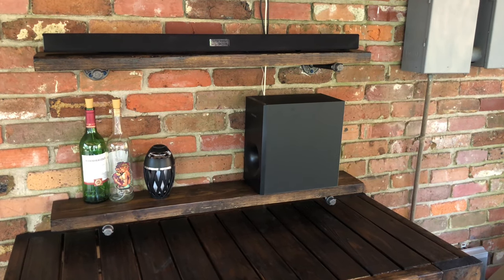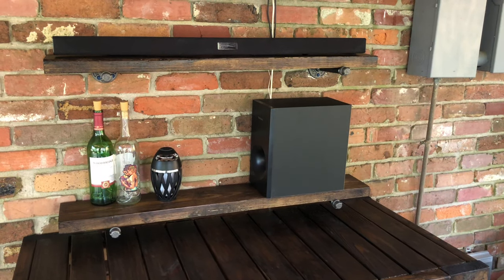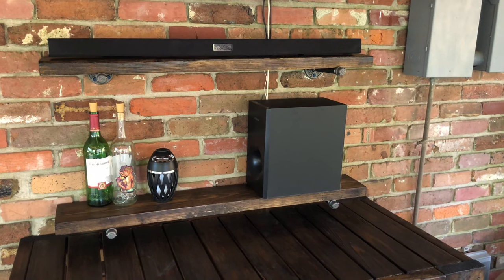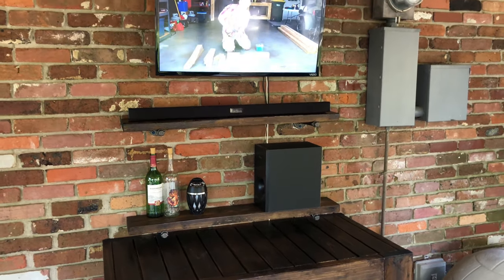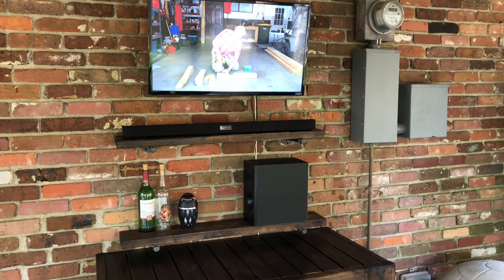In today's video I want to show you how we made some outdoor shelves for the patio. They kind of have an industrial look to them. We are using them for an outdoor entertainment center, but I think this idea is going to work in any situation where you might need a couple of shelves mounted to your brick wall.